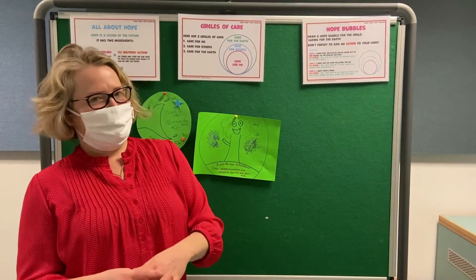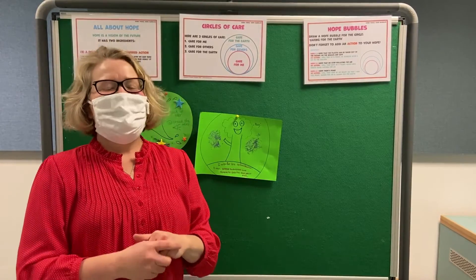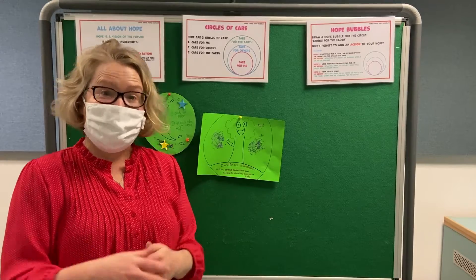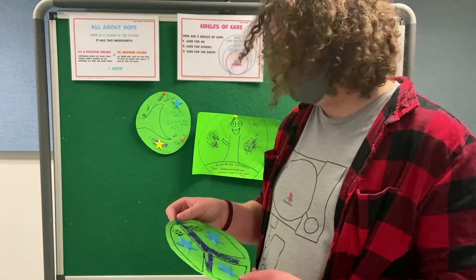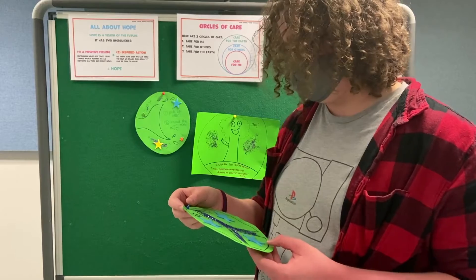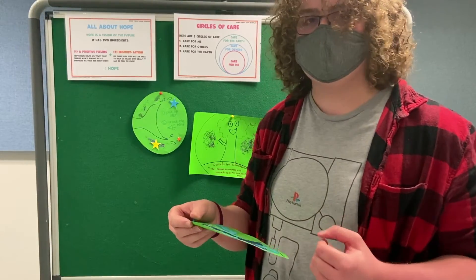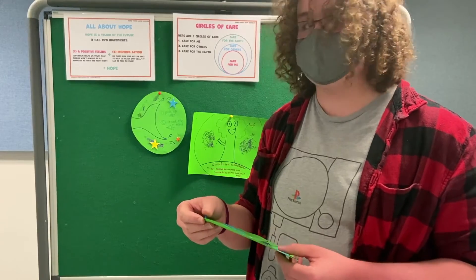Our director today, who's been behind the camera, has also made a hope bubble. So I'll invite Jack in to share his hope. This is my hope bubble, and it's for world peace. The things I thought that we could all do was to take care of ourselves first, and then to take care and help others.